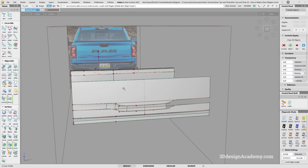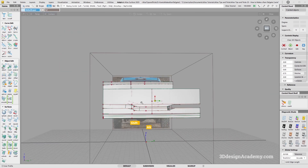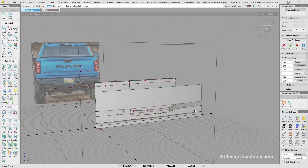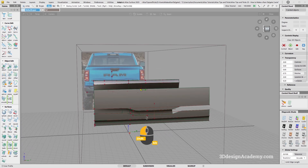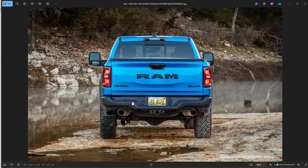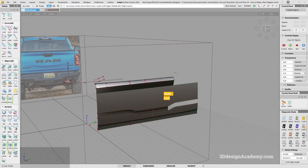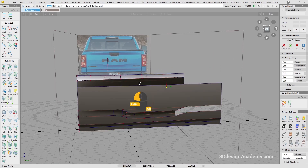So now let's go ahead and actually finish it. I'm pretty happy with the primary surfaces. I think the amount of shadow over here is pretty good. Of course, you can probably do a little bit more refinement and making sure that it looks closer to what you see over here. But from my perspective, I think it looks pretty good. So the first thing I'm going to do is delete the construction history.